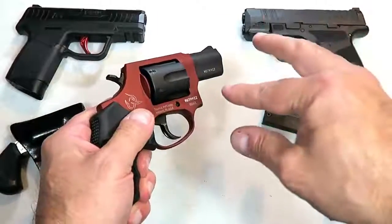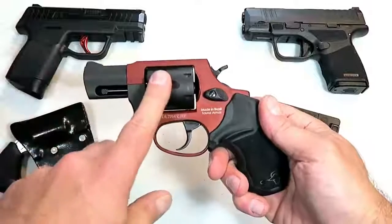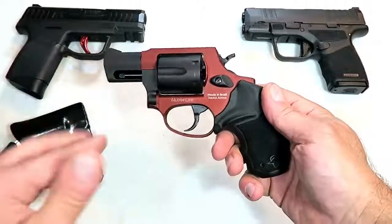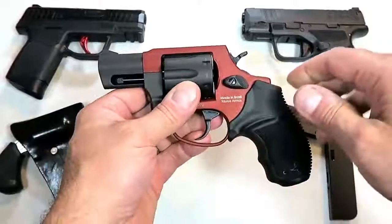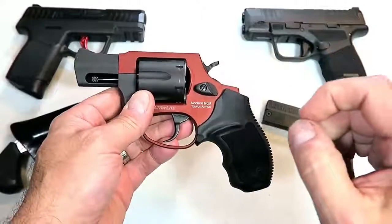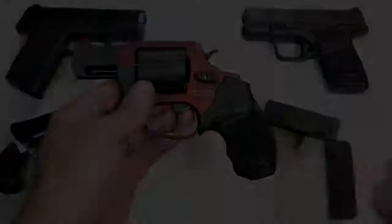Those are my choices for 10 amazing pocket carry handguns — I actually featured 11 or 12, but who's counting. I want to know what you think would be best, which of these you like, or which one you pocket carry. If you like videos like this, please subscribe and share — I always appreciate the thumbs up. Thanks for watching, and you guys be safe.